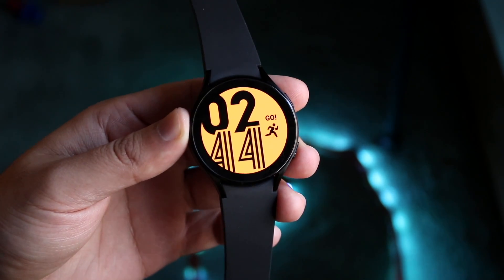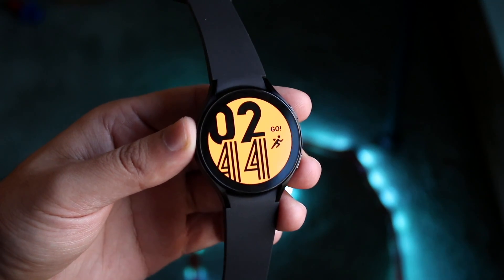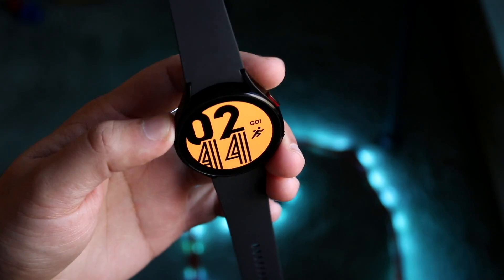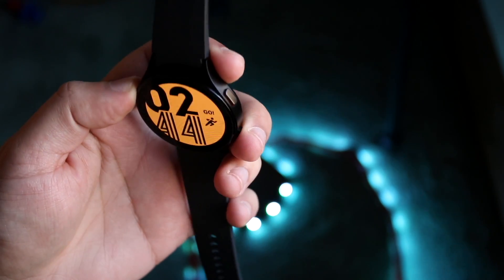I'm hoping you already have your watch booted up. Now on the outside, you have your display here. You have a power button on the right side and a little back button.